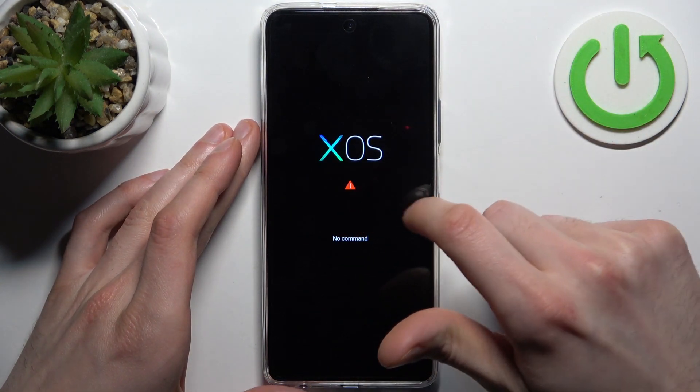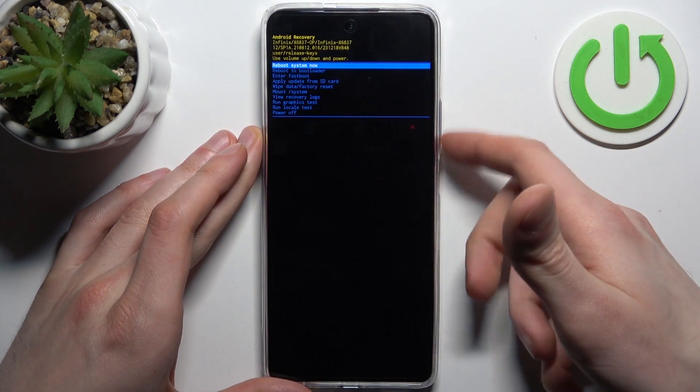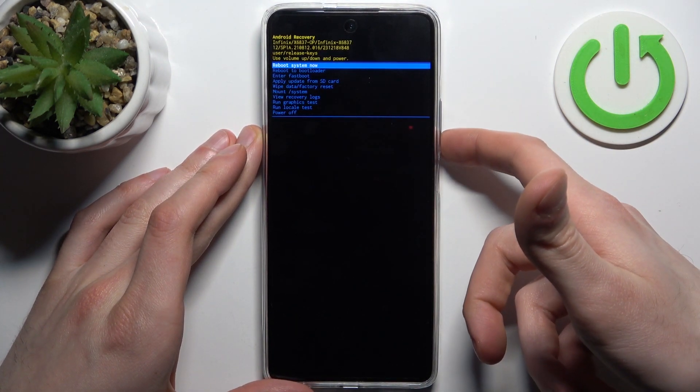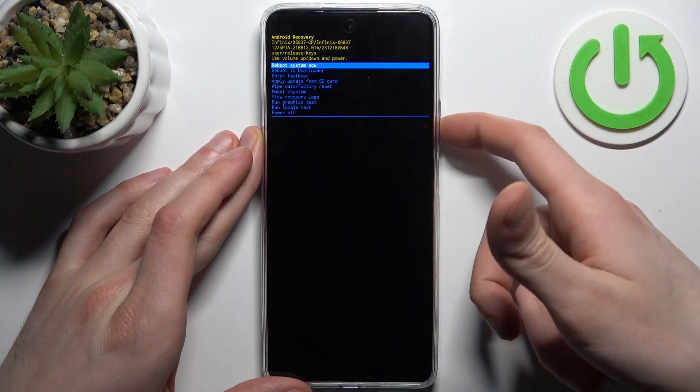When you see the XOS and 'no command' message, hold down the power key and press volume up once. In the following menu, use the volume keys to navigate and the power key to select. You should select the option 'Enter Fastboot.'